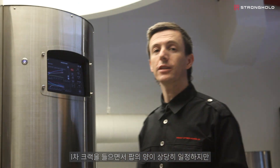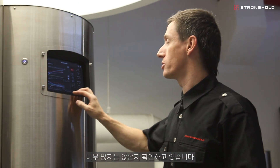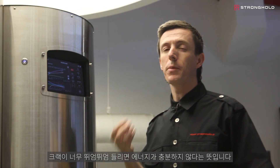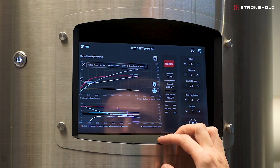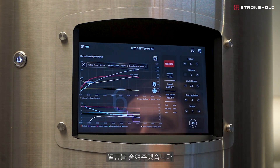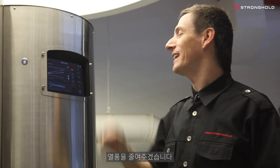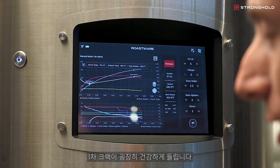I'm listening to first crack to make sure that it has a fairly consistent amount of pops, but not too much — that can be an indication that you have too much energy. If the pops are really far apart, it means that you probably do not have enough energy. We're going to start to step down the hot air to prevent the roast from running away and to get that steady decline in rates. Really nice, healthy first crack that you can hear right now.